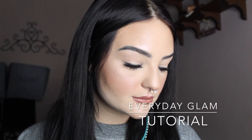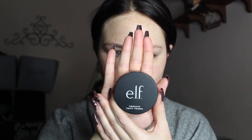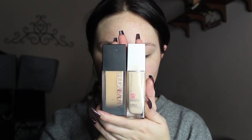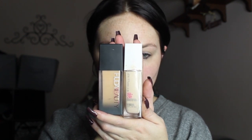Hey guys, welcome back to my channel! Today we're going to be doing this everyday glam tutorial. To start off, I'm going to prime my face with the Elf Poreless Putty Primer, and then for foundation I'm going in with the Huda Beauty foundation and the Maybelline Stay Matte foundation. I'm mixing these just for a fuller coverage look and also to get my perfect color.